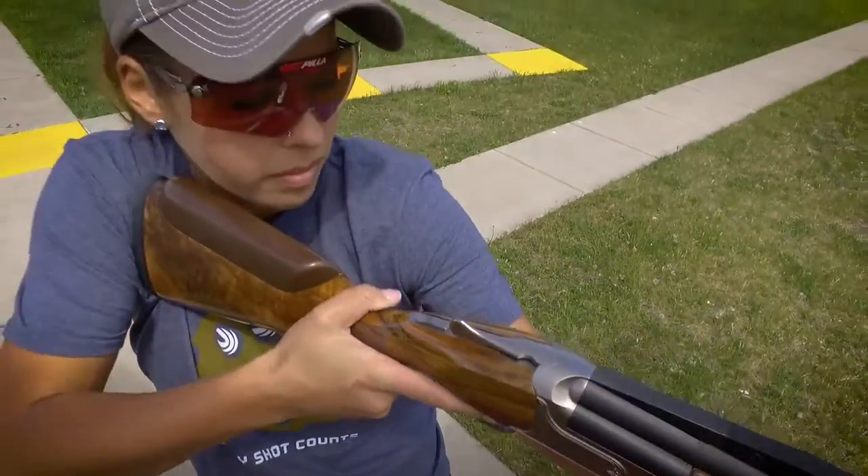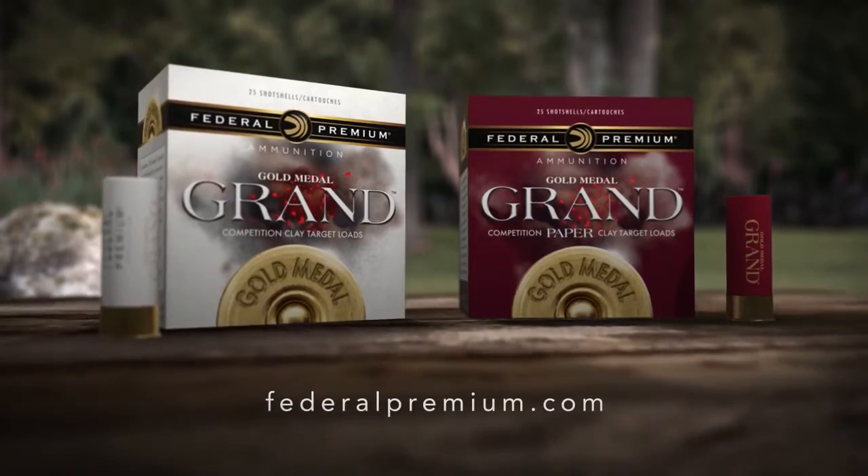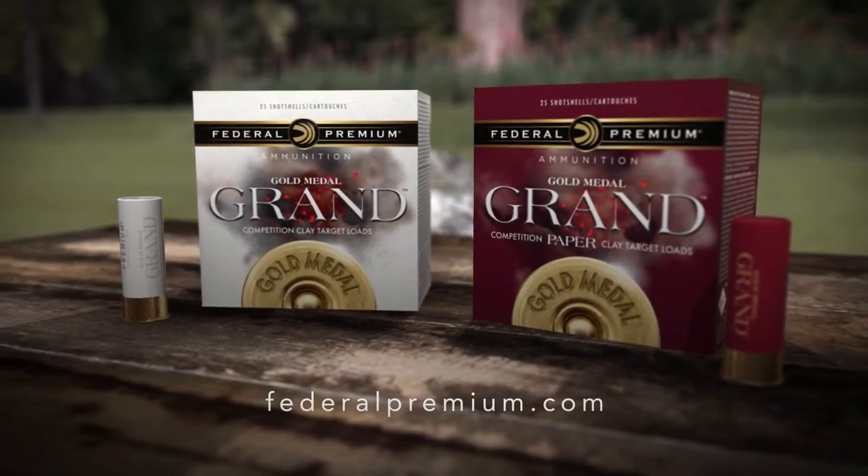So whether you compete for trophies or backyard bragging rights, Gold Medal Grand will deliver the performance you need to shoot your very best. From Federal Premium Ammunition — every shot counts.